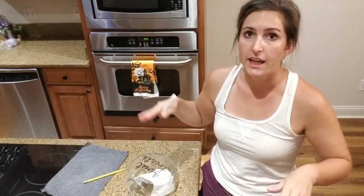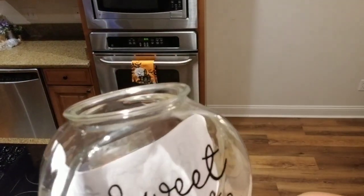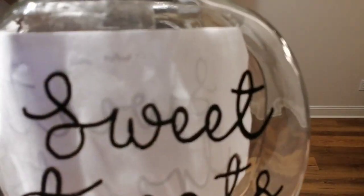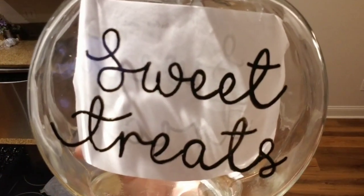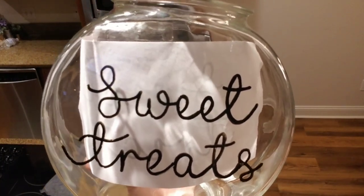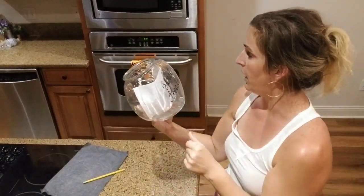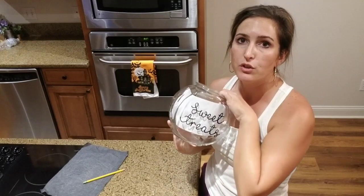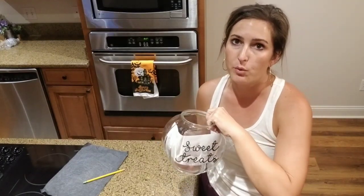I'm going to let it dry and see if I can kind of touch up the spots where it's not quite as perfect — where it kind of bubbled up. I like very clean lines, so I'm not liking the way this turns out. My paint pen definitely comes out better. But if it can dry and I can fix these imperfections, I'm going to let it dry overnight and see how it looks in the morning and decide from there what I want to do.